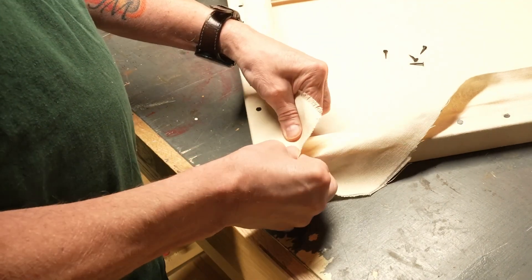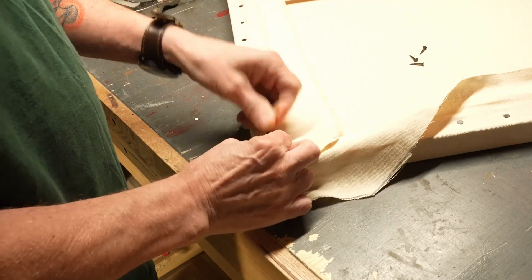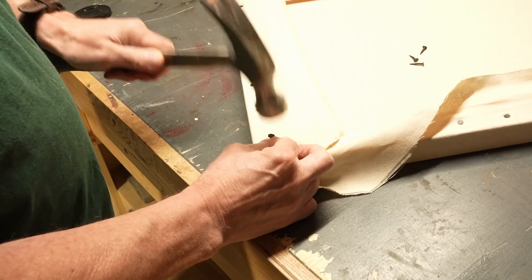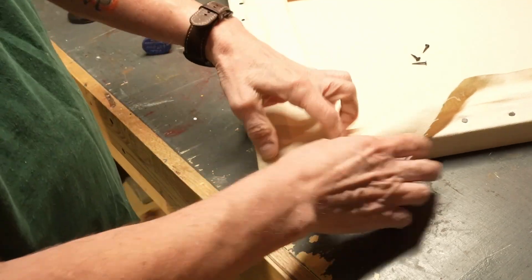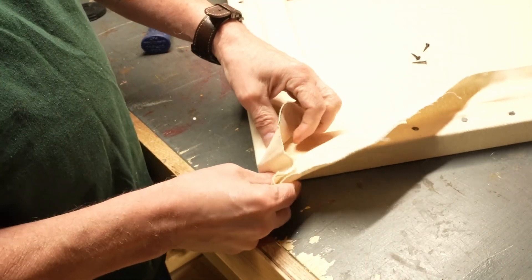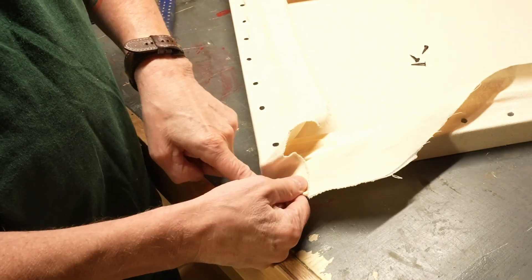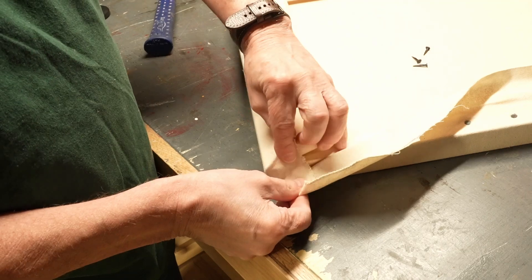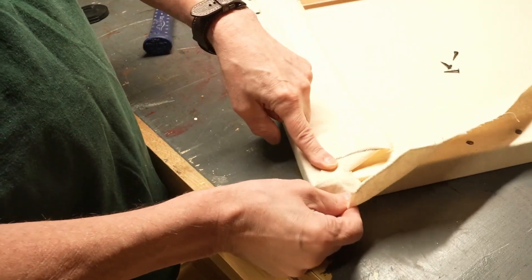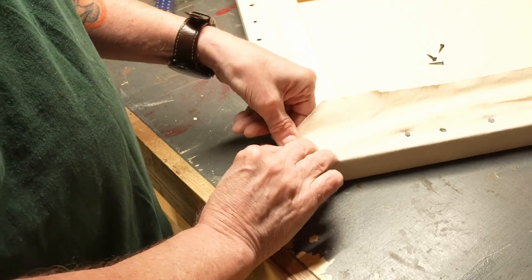So when I bring this up by itself, get that in, and then I fold this side around. I'm trying to get as much of a fold in as I can. I fold that over like that, and then that gets folded over like that.